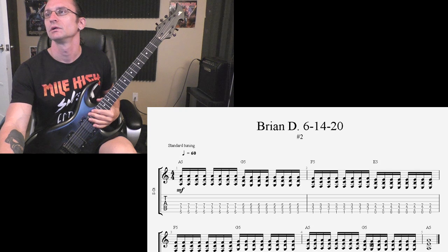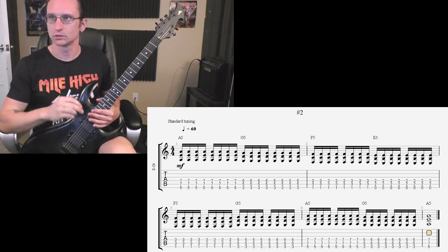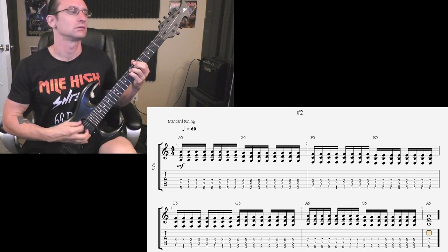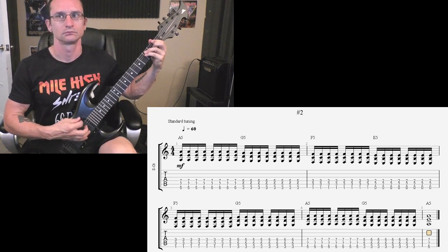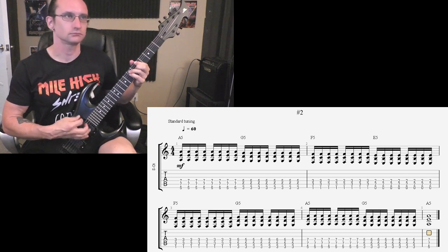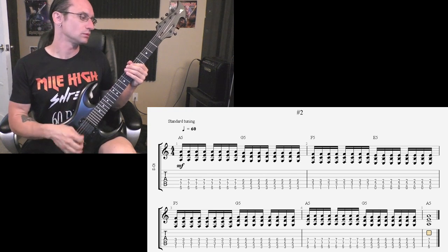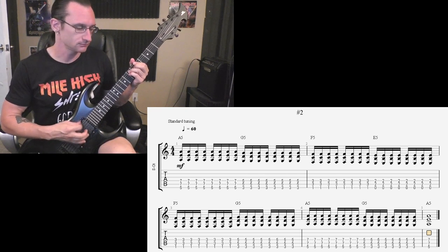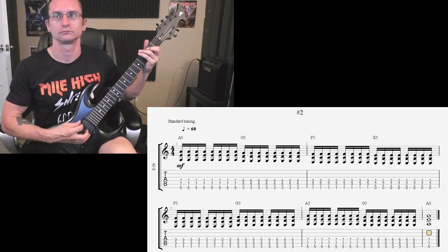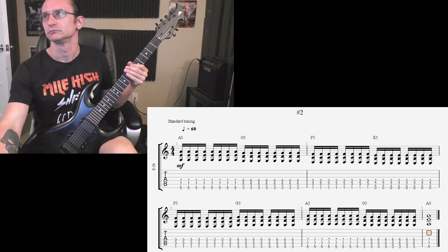On number two we're just going to increase the amount of chords you were playing. [At 60 BPM] One, two, three, four. [At 100 BPM] One, two, three, four. That was terrible. One, two, three, four. [At 100 BPM] One, two, three, four. Number three.